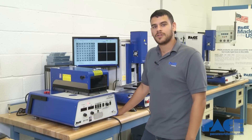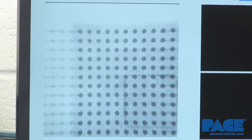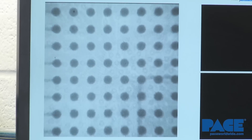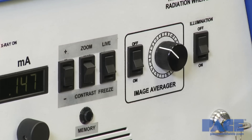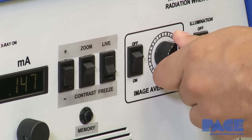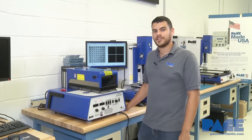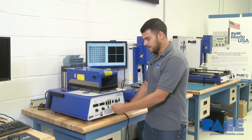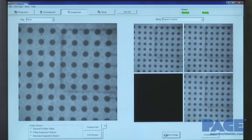Now there are a few things you can do to adjust the image on the XR. You have a zoom feature that will zoom up to 40 times. You can adjust the contrast of the image. And then there's the image averager that helps you clean up your image by taking a set of static frames and creating a more refined one. Once all these parameters have been adjusted to your liking, you can then freeze that image, which allows the operator to save the image to a computer or file a report.